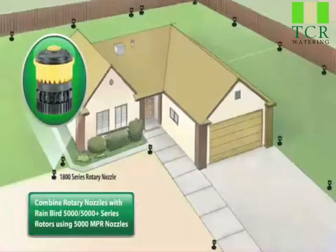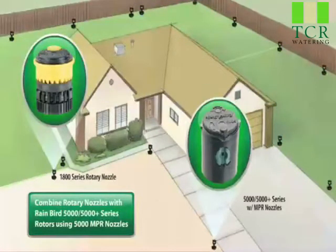Rainbird Rotary Nozzles: spray head simplicity, rain curtain performance.